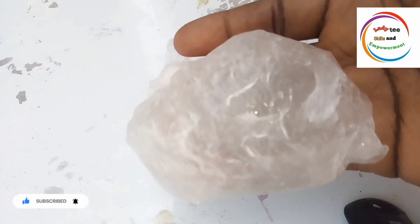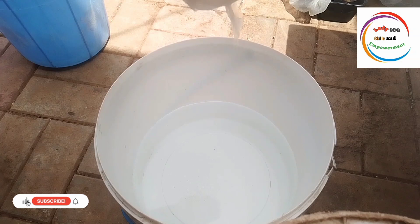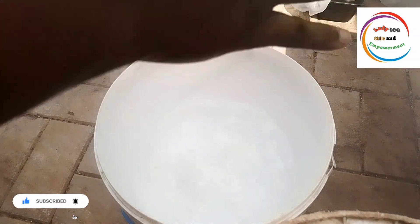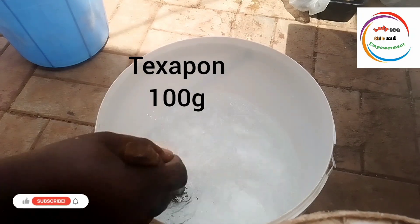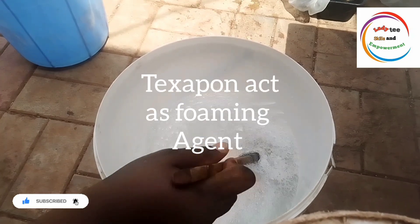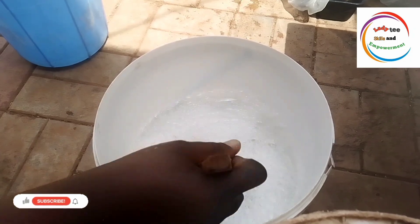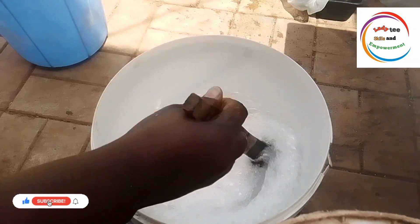So the next thing we are going to do is add our texapone into our water, after your soda ash might have dissolved. For my texapone, I am using 100 grams. If you have up to 150 grams, you can use it. I'm using 100 grams because that is what I have at the moment. So: soda ash 70 grams, texapone 100 grams, water 5 liters. Add your texapone to the water and please make sure you mix it very well. Let everything incorporate into the water before you move to the next step.